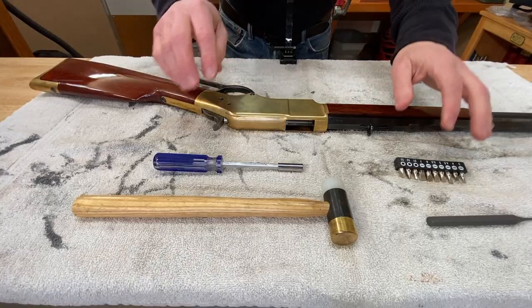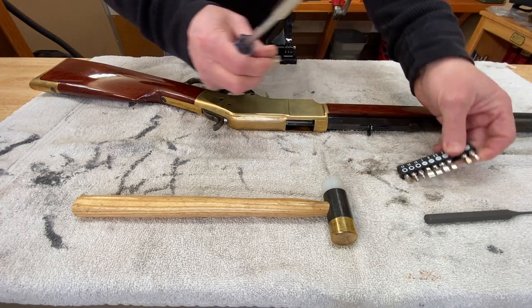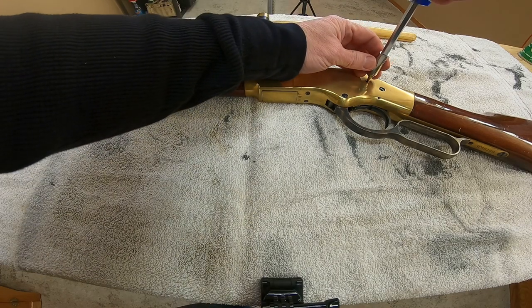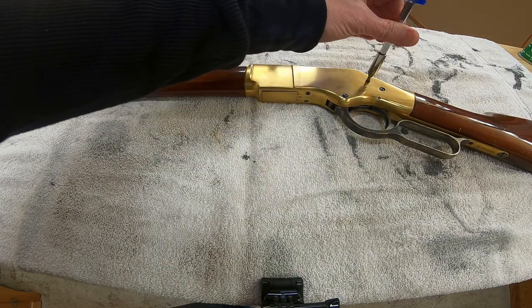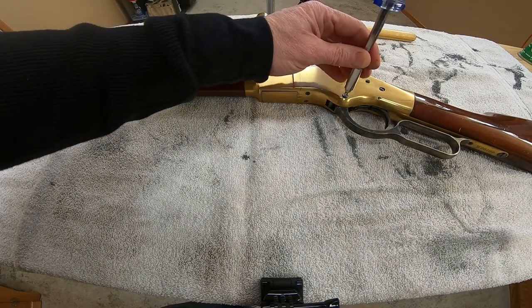Time to get to work. I'll speed some of these segments up just to prevent this video from being over an hour long, and I'll slow things down to regular speed when I want to explain any details on the disassembly, cleaning, or reassembly.